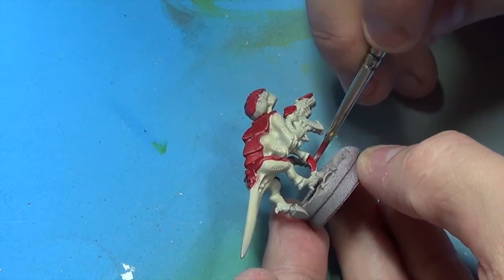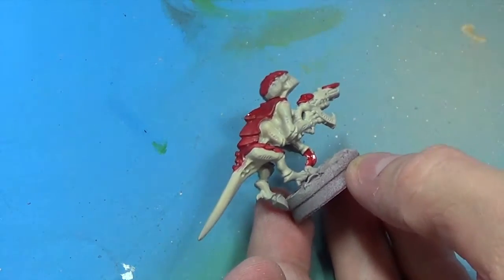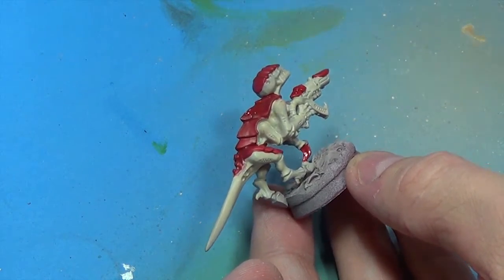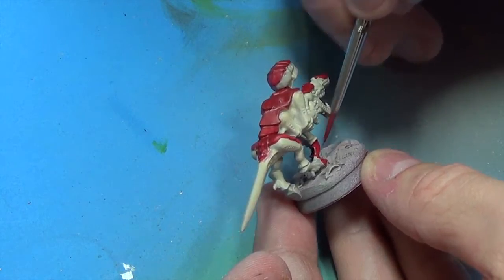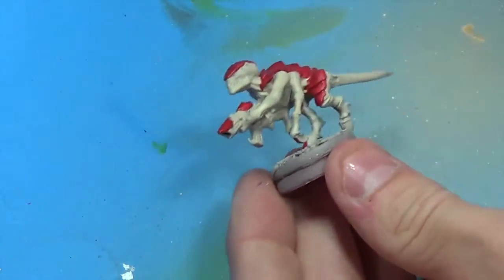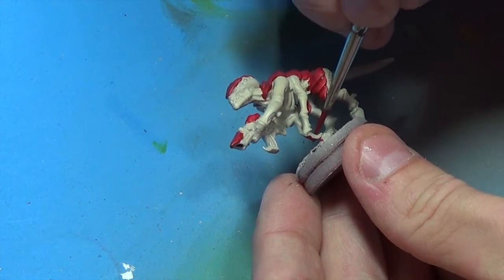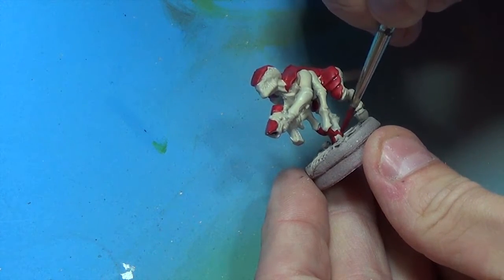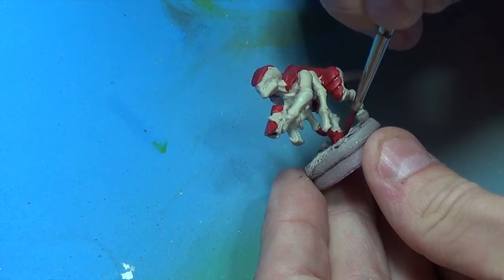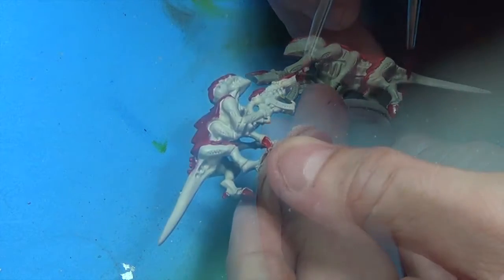We're going to go down here and paint his claws and the hooves. Rumor has it that we're going to be getting a new codex here soon for this army, and a bunch of new models. So that also inspired me to get going on some of these regular troop models. I'm pretty sure they're not going to change those — then again, who knows? It's Games Workshop. They could surprise us all. Don't forget these little — I call them the dewclaw hooks.